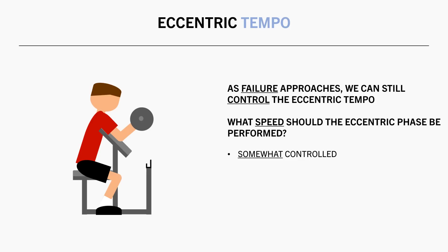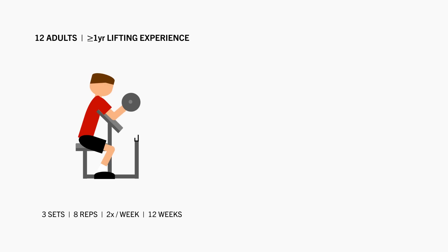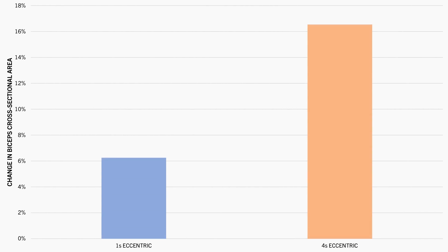It seems that we want to at least somewhat control the eccentric phase of each rep, because we want the muscle to be actively working as opposed to the load passively falling under the forces of gravity. We generally find that lifting with somewhat controlled eccentrics leads to slightly superior muscle growth compared with faster eccentrics. For example, this study compared the effects of performing bicep curls with different tempos. Twelve lifters performed three sets of preacher curls for eight reps two times per week for 12 weeks — half with a 1 second concentric and 1 second eccentric, the other half with a 1 second concentric and 4 second eccentric. After 12 weeks both groups saw increases in biceps cross-sectional area, but the slower eccentrics produced superior gains.